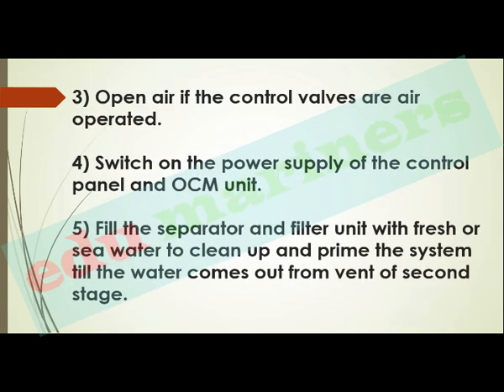Open air supply if the control valves are air operated. Switch on the power supply of the control panel and OCM unit. Then fill the separator and filter unit with fresh or sea water to clean up and prime the system until the water comes out from the vent of the second stage — this ensures no presence of air inside both the filter unit and the separator unit.